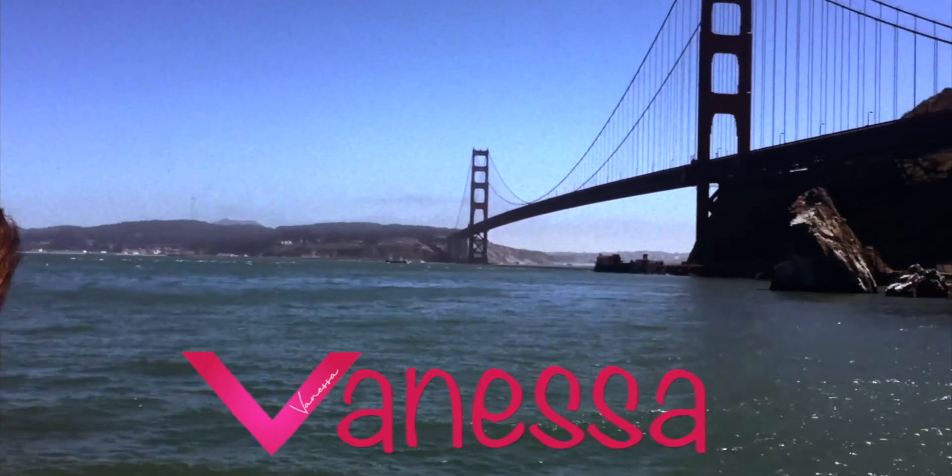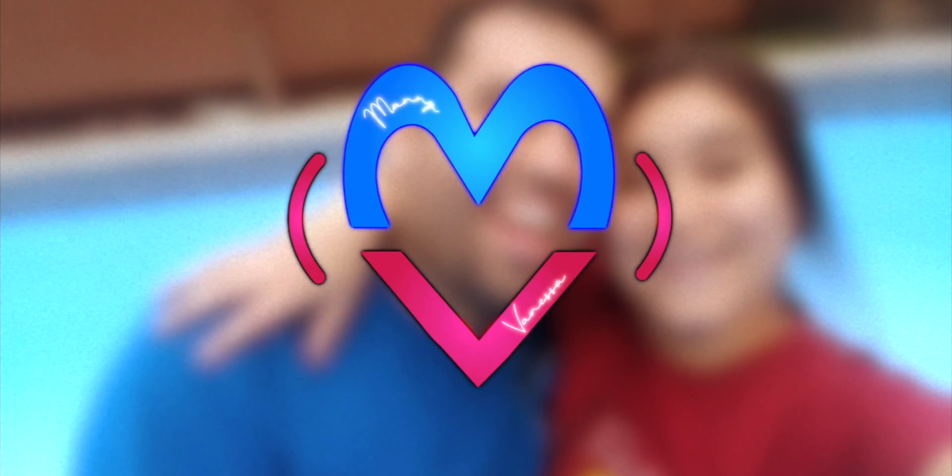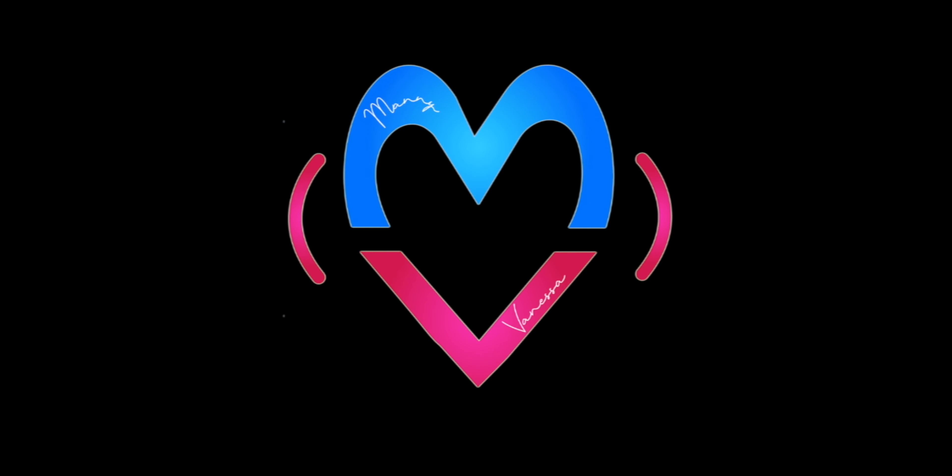I'm nervous. I hope my hairdresser doesn't see this. So this is a video I'm a little nervous to record. I am going to attempt doing my hair at home myself with Yes Fox.